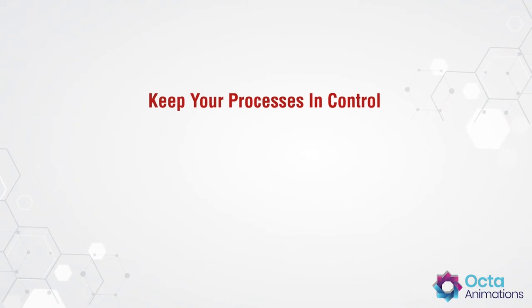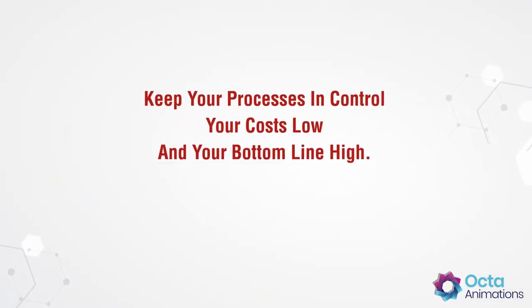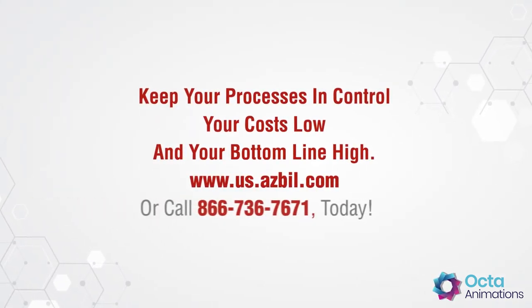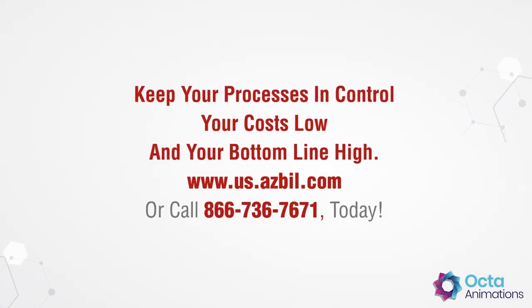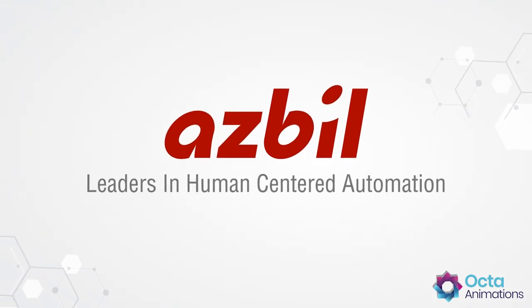Keep your processes in control, your costs low, and your bottom line high. Learn more by going online to us.asbil.com or call 866-736-7671 today. ASBIL — Leaders in Human-Centered Automation.